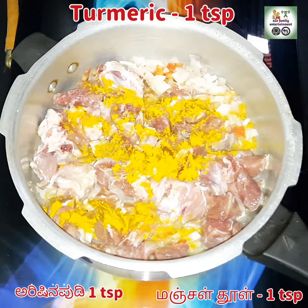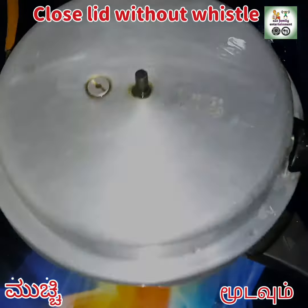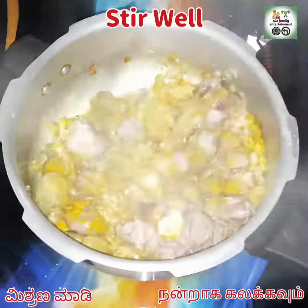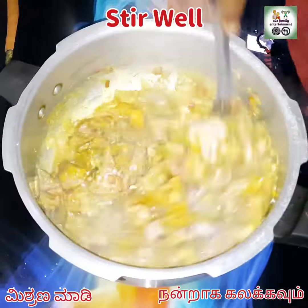I'm closing the lid without any whistle and cook for about 10 to 15 minutes on high flame. Now you can see the mutton has left some water.